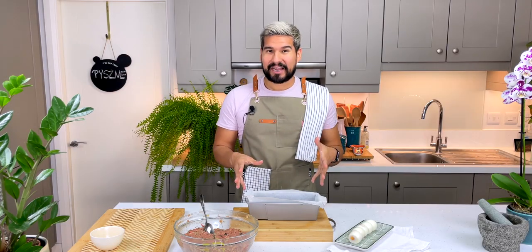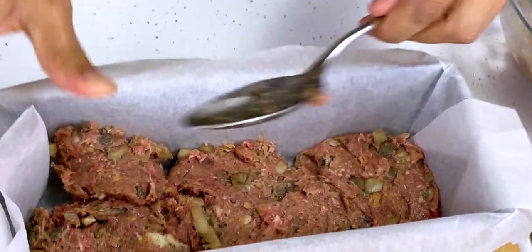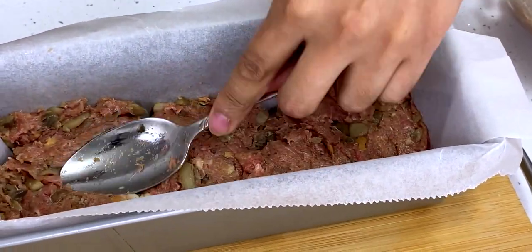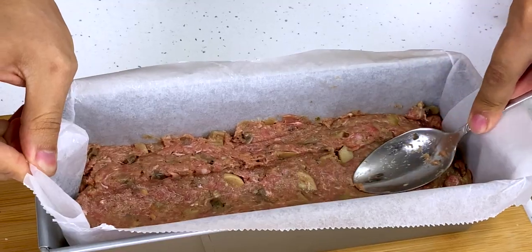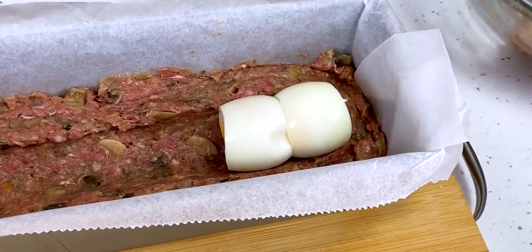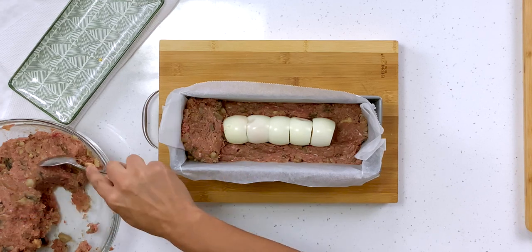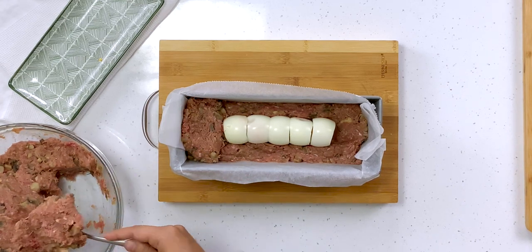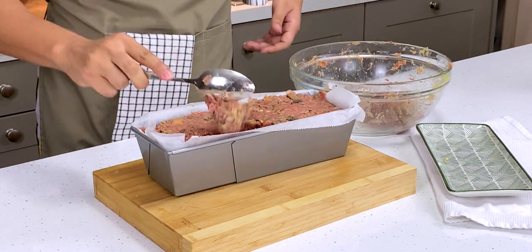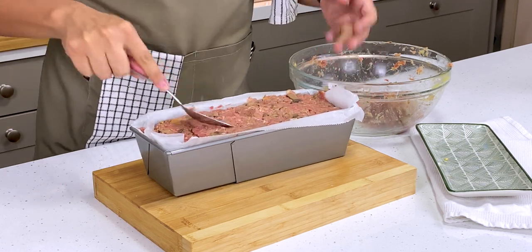I've got a bread loaf pan here — it's about 26 centimeters in length. I'm going to go in with a layer of my meat mixture at the bottom and flatten it down, making sure I fill in all the corners. Once it's nice and smooth I'm going to make a little groove in the middle and add in my eggs. Then I cover up the rest — doing the sides first so the eggs don't move, then filling out the rest. This mixture won't expand in the oven; in fact it might shrink a little, so feel free to pack it nice and compact right up to the very top.